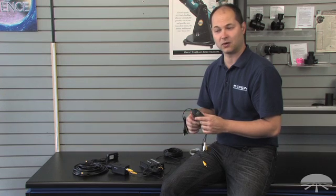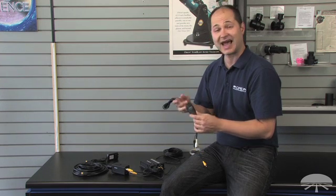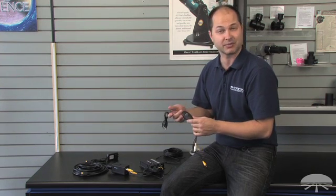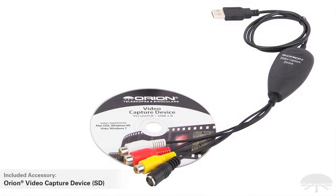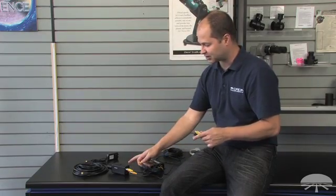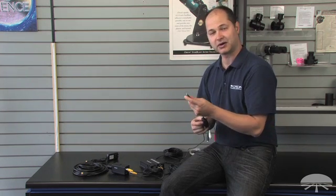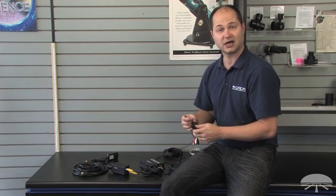In addition to viewing the standard definition video on a small screen out where your telescope is, we also have the ability of capturing it on the laptop as well. Included is a standard definition frame grabber. You connect that to the standard definition output from the camera using the video RCA plug and plug it right into your laptop. The included software will allow you to frame grab and broadcast the image to a website where you can log in and view from anywhere with an internet connection.